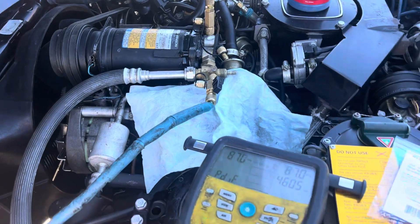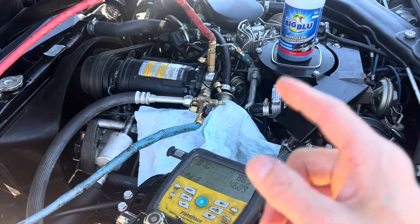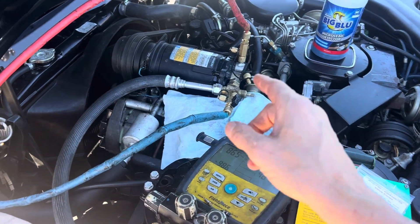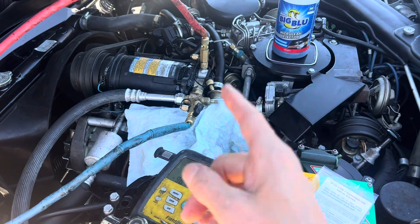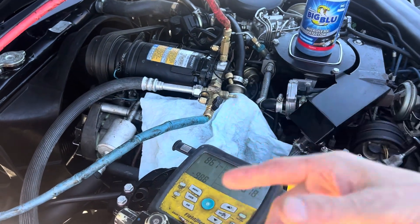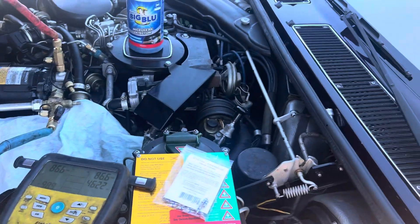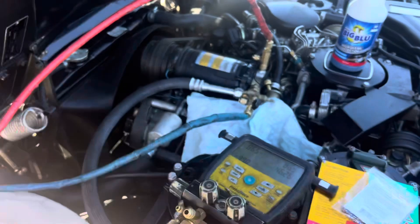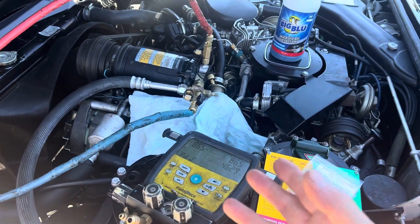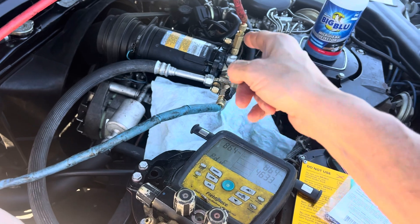There you go — you've got a leak. That shows you: I could have passed this if I hadn't waited more than 20 minutes. I would have said this was a pass, filled it up, and it might not have leaked right away while I was testing it. I would have sent it out, and then my customer — who is the broker for this vehicle — would have had an angry customer thinking he was ripped off or that something shady happened.